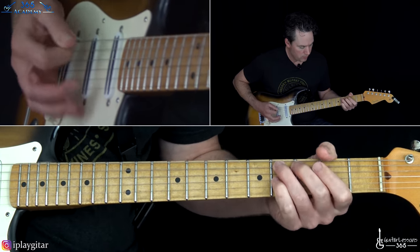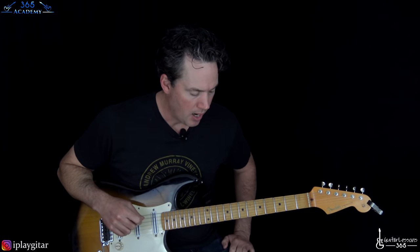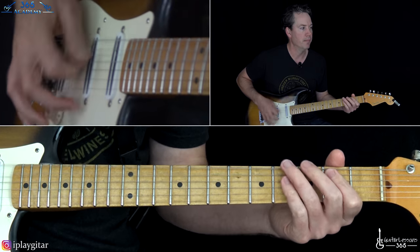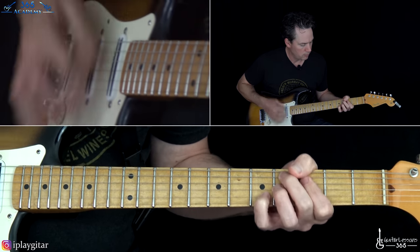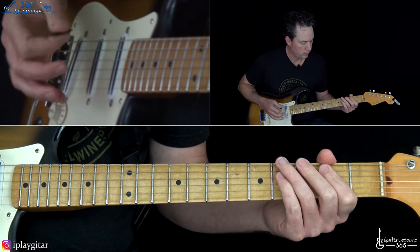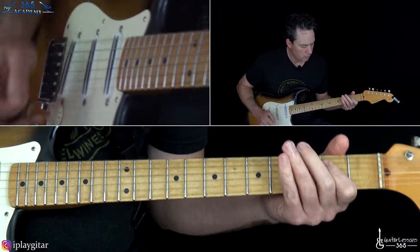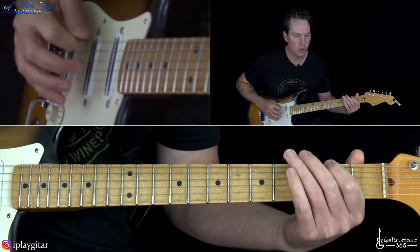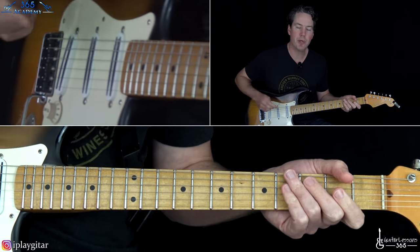Then we get to the chorus, which is just that main riff done twice. The chorus is a little bit longer later in the song. Then we go back to verse number two, which is very similar to verse one except there's a little fill at the very end: 2 on the A string, then 4, 3, 2, 0 on the low E string. Then back to the same pre-chorus and chorus as before.